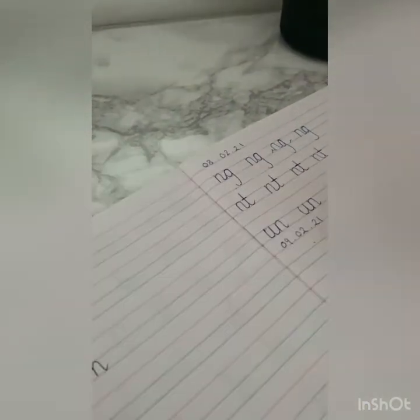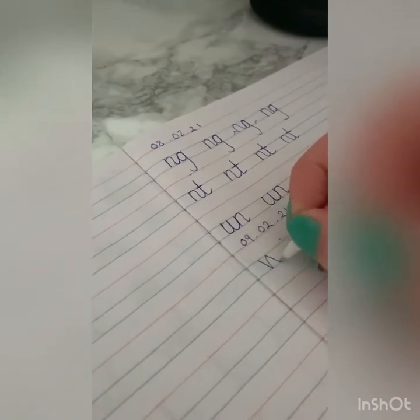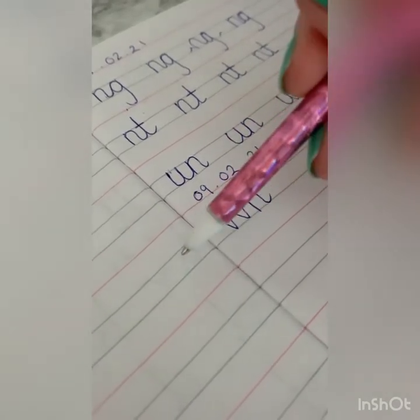Say it with me as I do it: down, up, down, up — there's my worm — across at the top, and then I go down, knobby, over his neck. This join normally comes at the end of a word, like yawn or dawn.